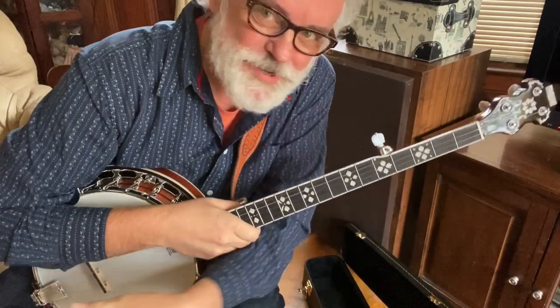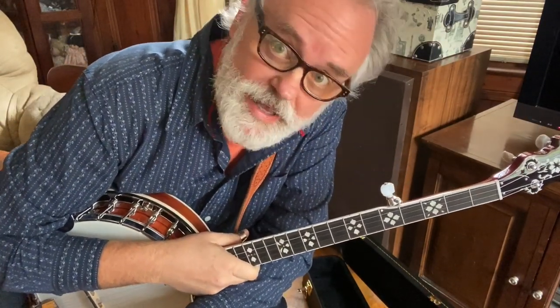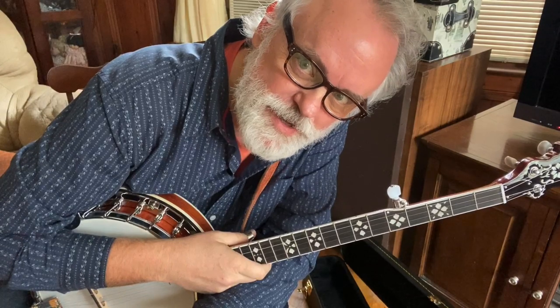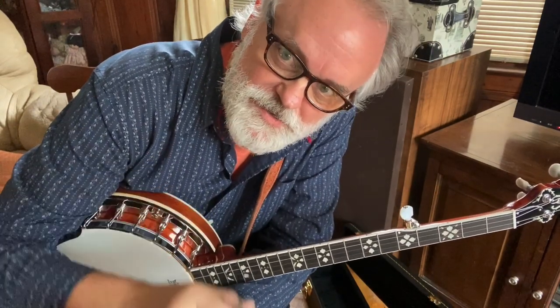Hey y'all, Jim Pankey here. Got us a new tune and a new key. We're going to play in the key of F today. The right hand will have some familiar things, but it's got a couple of new ideas in it too, so we'll jump right into that.